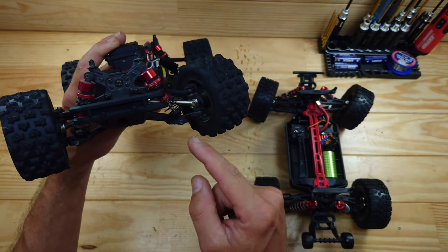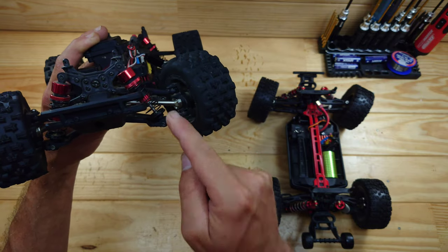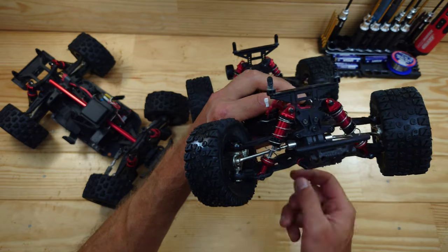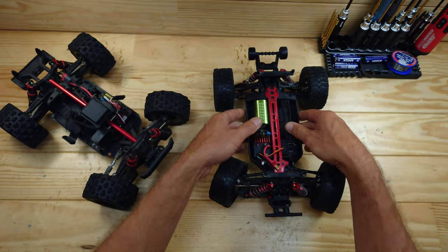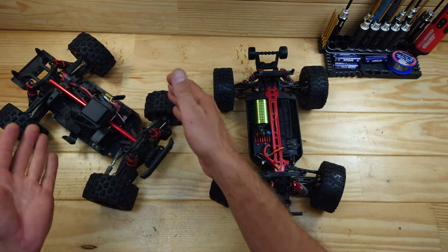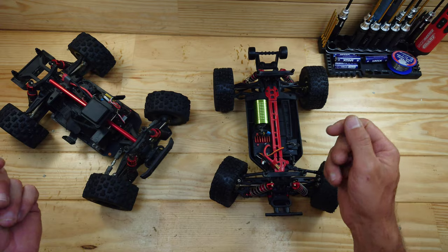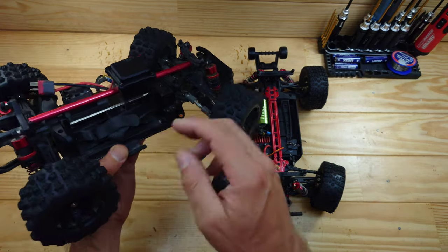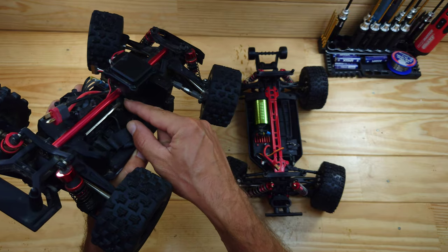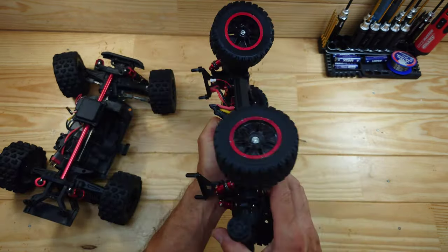Looking at the CVD drive shafts, the clone's are quite thick while the MJX's are a bit thinner. Thicker isn't always better — thicker shafts add more weight and therefore more stress on components, while thinner ones are more lightweight. The main drive shafts look identical, but the clone has a center brace which the MJX does not.